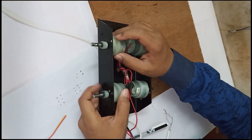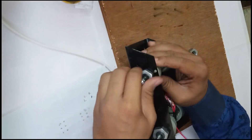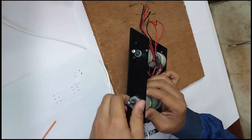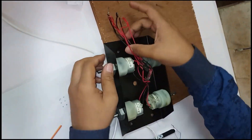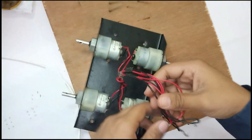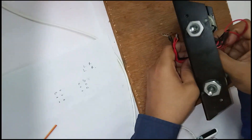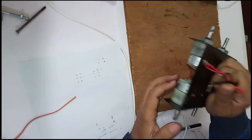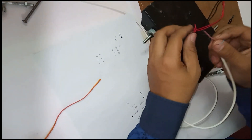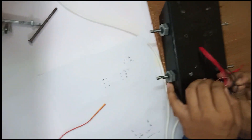Fix the motors to the chassis. Take the reds and blacks of the left motors and check if they are working or not. Do the same with the right motors.